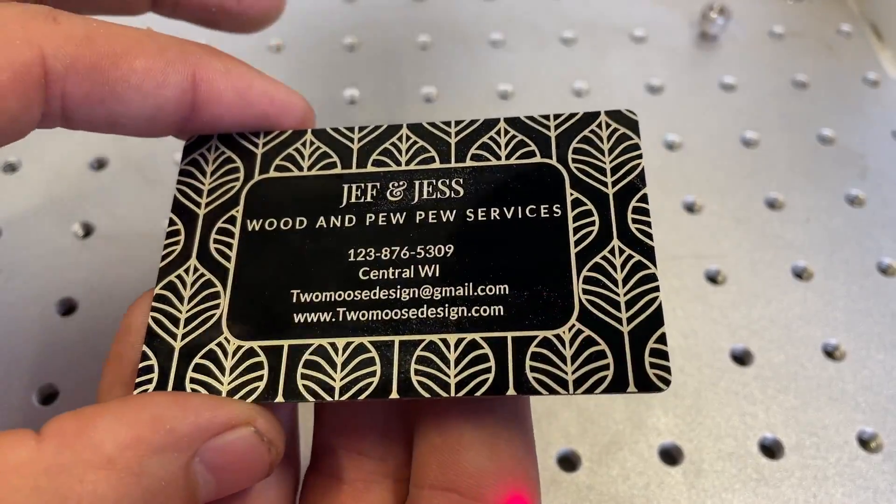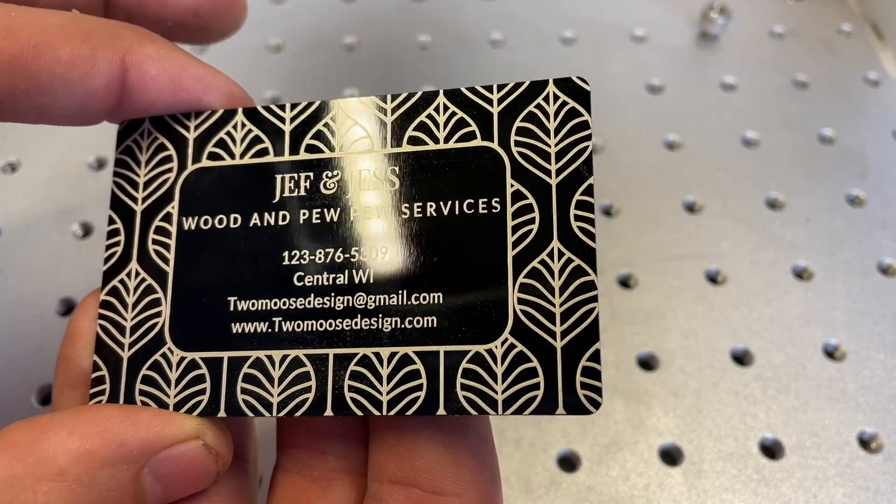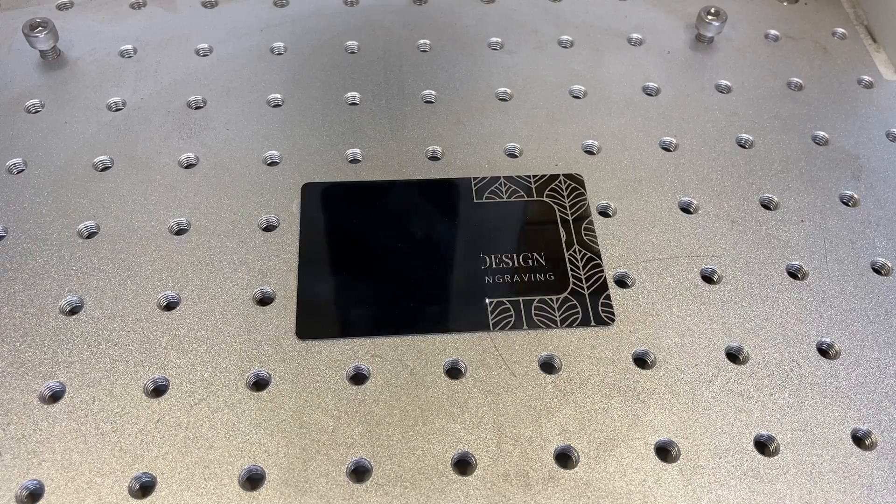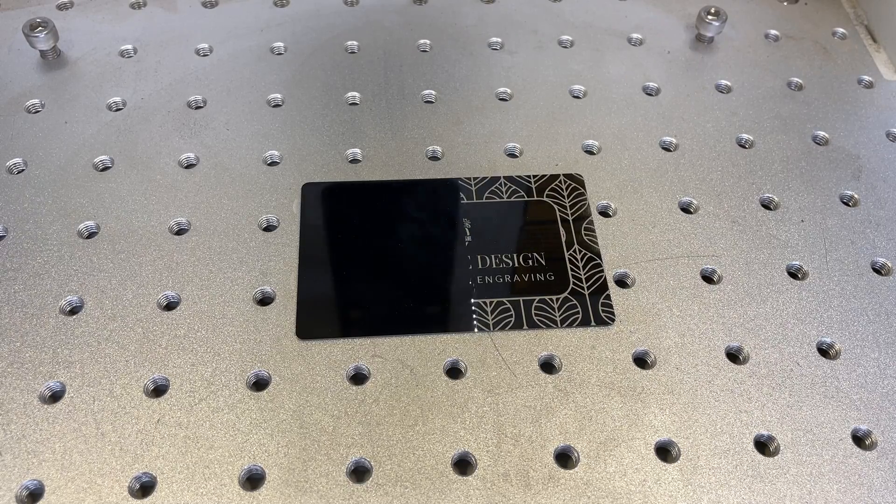A CO2 laser and diode laser can do this, but this will do it a lot faster. These business cards are cheap, and I see people get two or three dollars a piece for them. It's not something I sell, but it's super cool to give out or give to businesses or people as gifts.